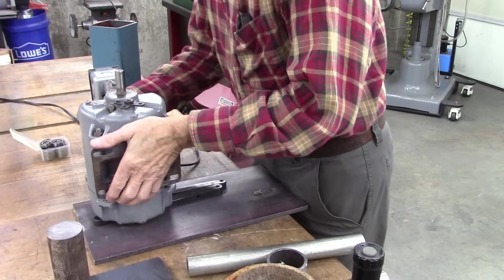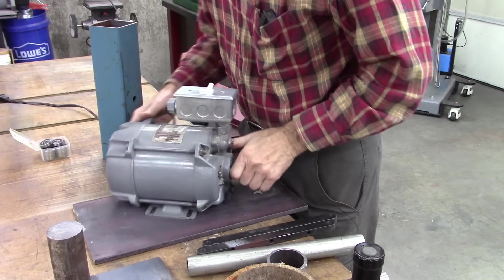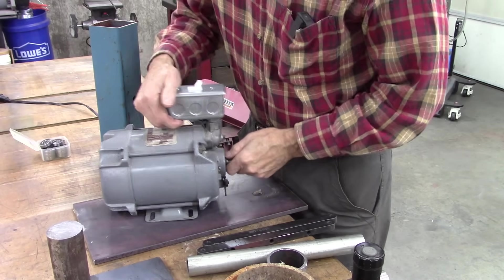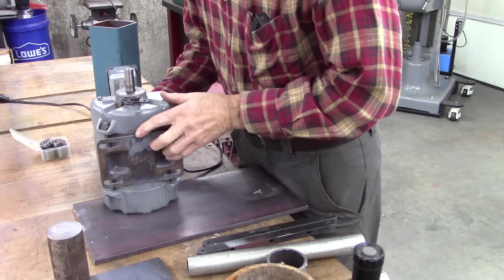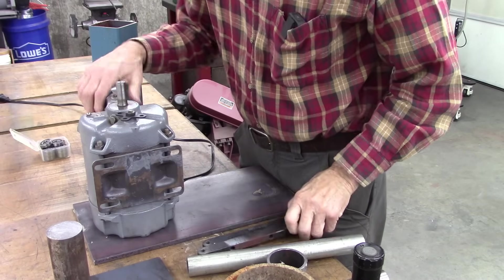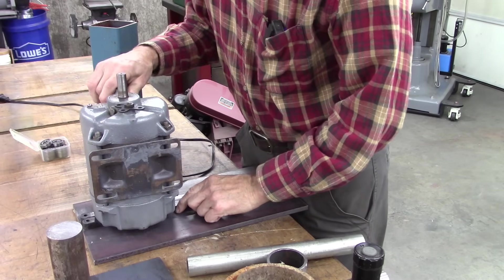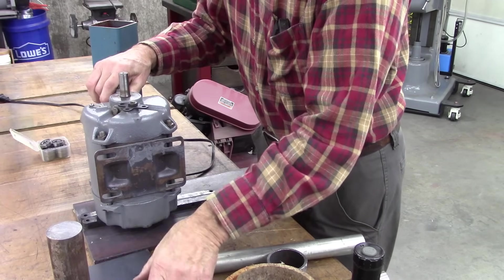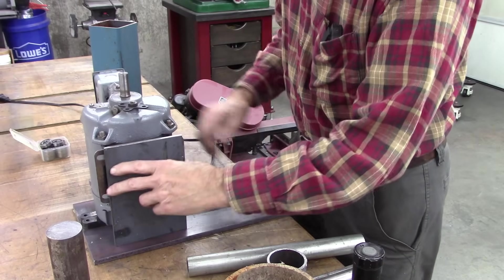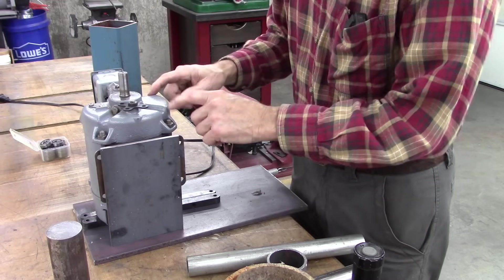I got this motor here — it's actually a pretty unique motor. Totally sealed, it's a gas pump motor. It's 1750 RPM, which is what I want. I'm going to mount it vertical like this. I don't really know if it's designed to mount vertical, but I suspect it'll be fine. I'm going to mount it on this 3/8 steel plate and mount the motor to it.